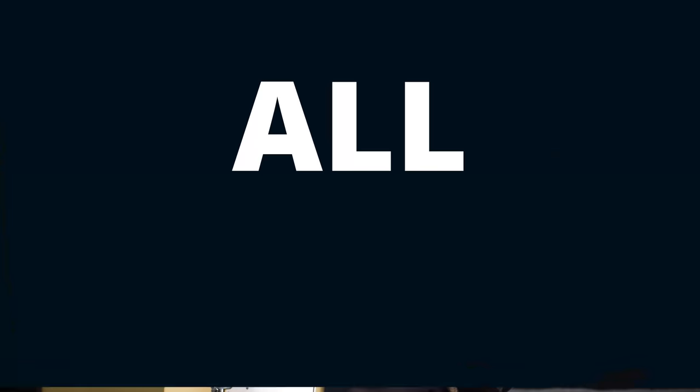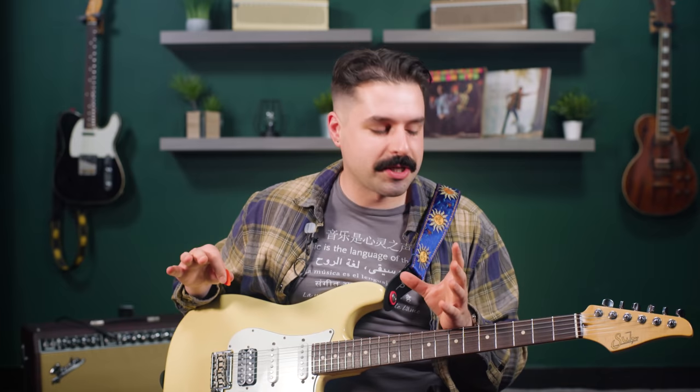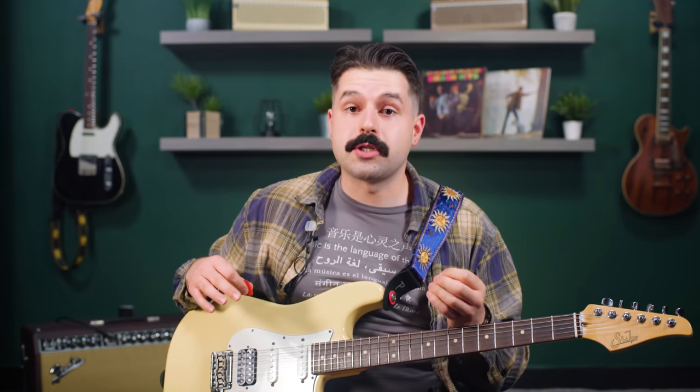The next tune I'm going to teach you is All Apologies off the In Utero album. I really love this intro — it's so much fun. He is in drop D for this song, so I'm going to teach it to you in drop D tuning. He is also down a half step, but I'm going to stay in standard drop D tuning.